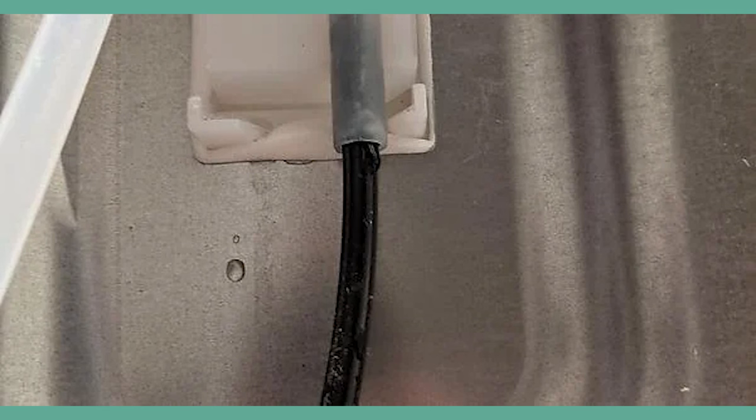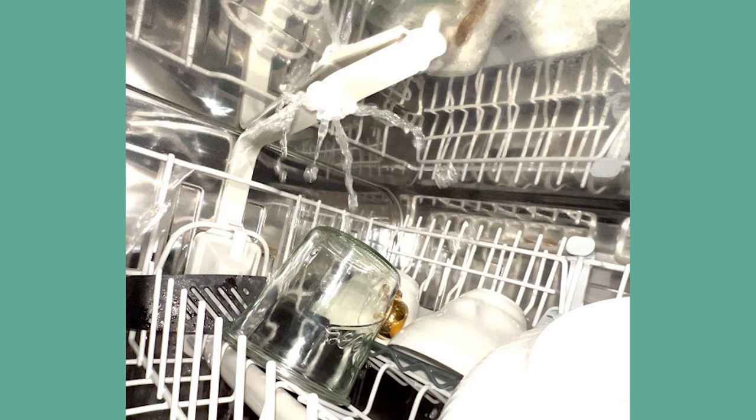Sufficient water pressure is what allows the spray arms to release strong jets of water to aid in cleaning. Therefore, when the pressure is low, your appliance won't be able to achieve its primary objective, which is to clean your mountain of dirty dishes. I mean, think about it — if the water's just trickling in, your dishwasher will feel underwhelmed and unable to complete its task. And then, bam, you'll get an H2O error right in your face.